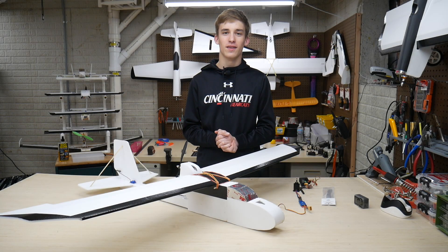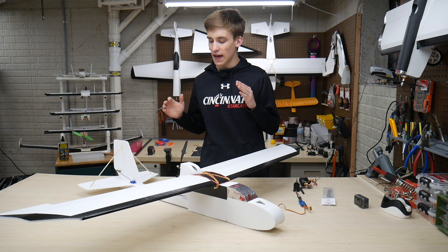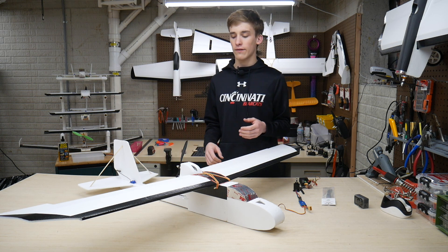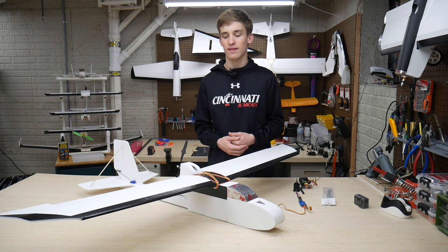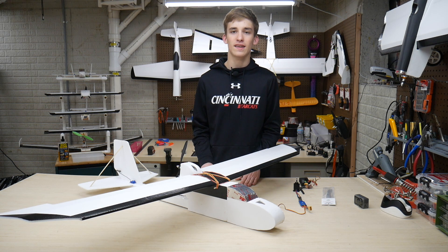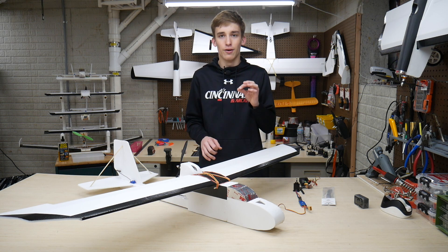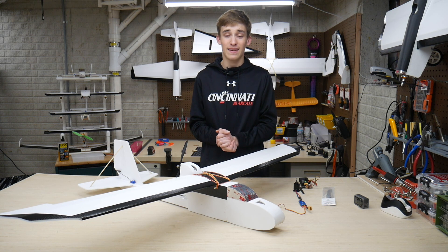What is going on guys? It's Noah here with Custom RC Mods. Welcome back to a new video. In today's episode we've got the FT Explorer right here on the bench and I've got a big power upgrade. This has been running the A2212 1000 kV motor setup with a 30 amp ESC — pretty standard little power pack B-spec setup.